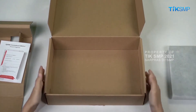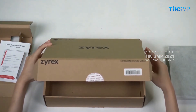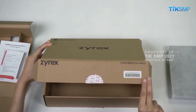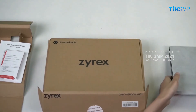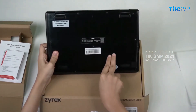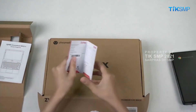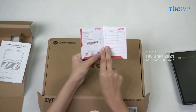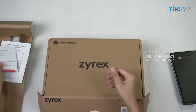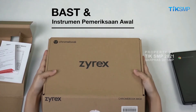Berikutnya, pastikan kesesuaian serial number Chromebook yang terdapat di tiga tempat, yaitu pada kemasan dus, pada unit perangkat di bagian bawah, dan pada kartu garansi. Jika Sobat menemukan serial number yang tidak sesuai pada salah satu bagian tadi, maka Sobat Pendidikan harus menuliskannya di BAST dan instrumen pemeriksaan awal.